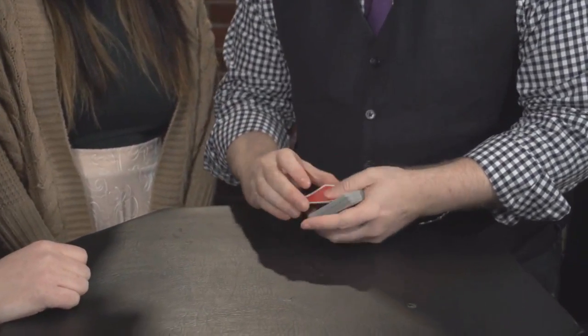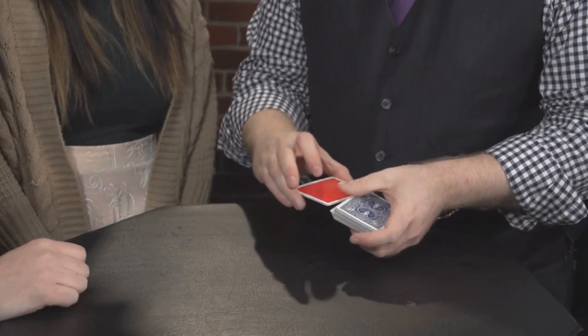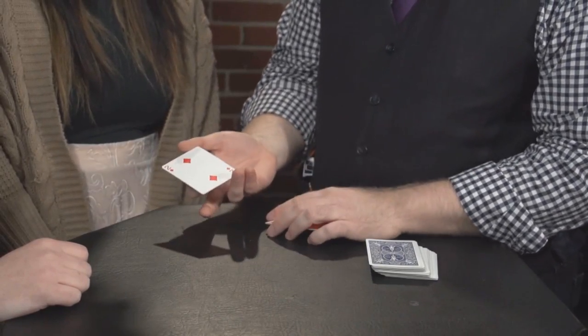So let's start with these two right here. Place them inside here. And they think they get a good feeling, say about here. And with that, they have found your card, the two of diamonds.